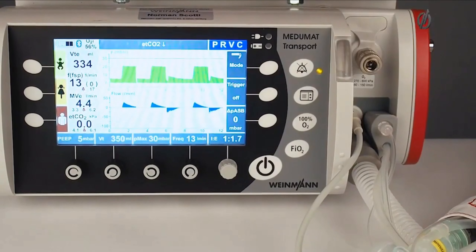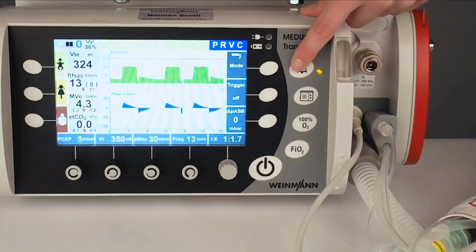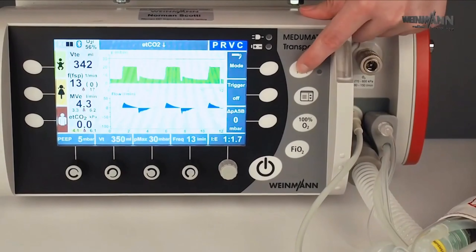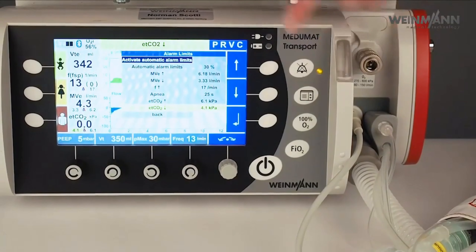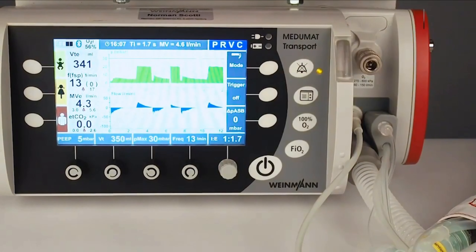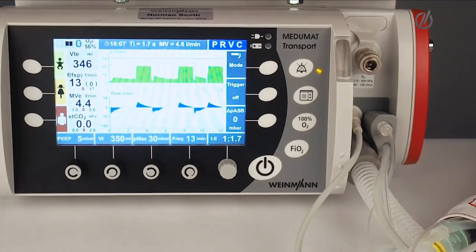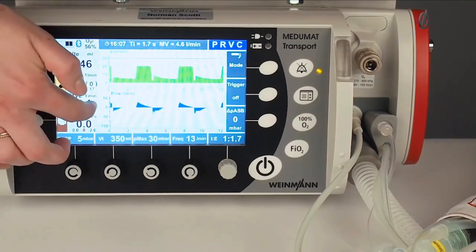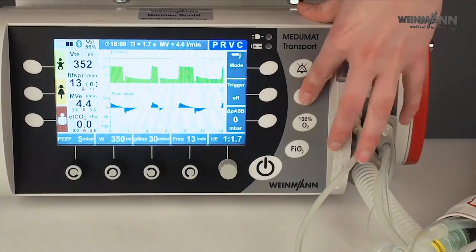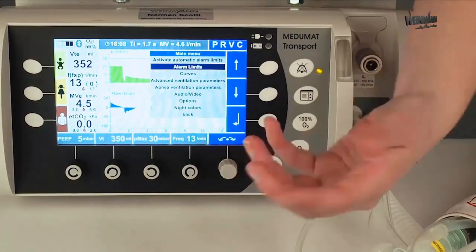The alarm mute button will mute all alarms for 120 seconds. Pressing long on that button will open the alarm menu, and with one click I also have the possibility to automatically activate the alarm limits — the device calculates the alarm limits based on the current measurement value. Here I have the main menu of the device, which also includes an alarm limits menu.